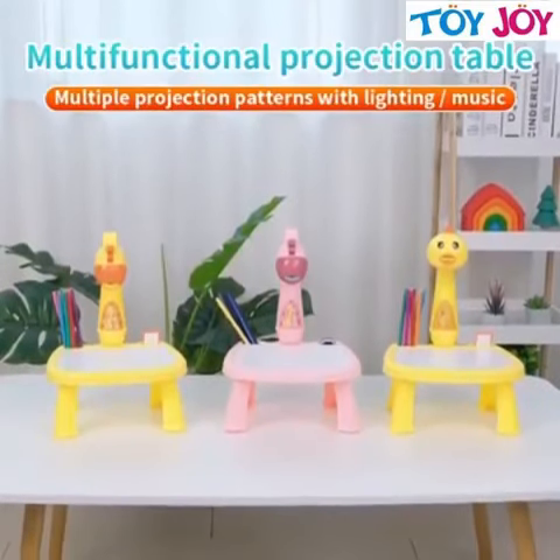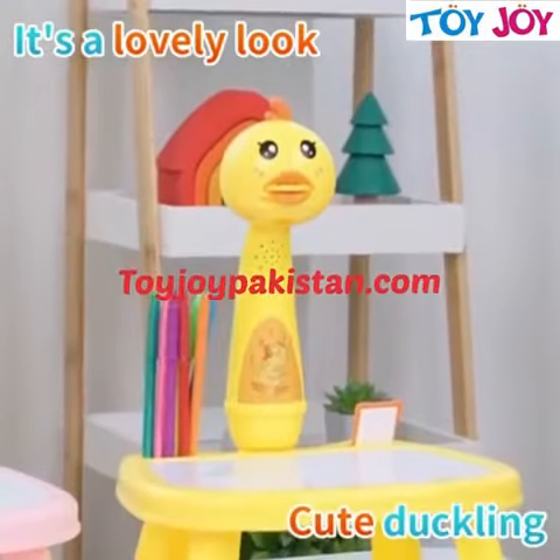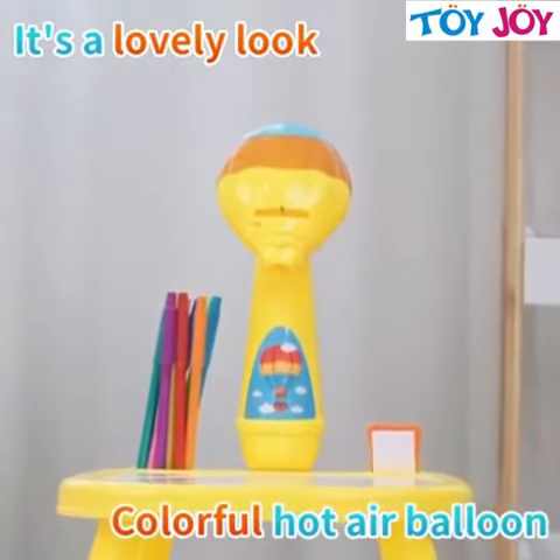Children's Slide Protection Drawing Table. A variety of fun shapes: cute deer, cute little yellow duck, colorful hot air balloon.